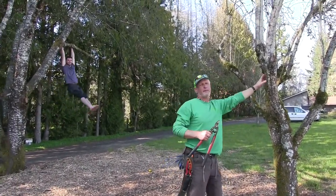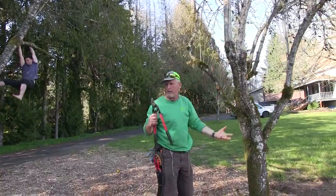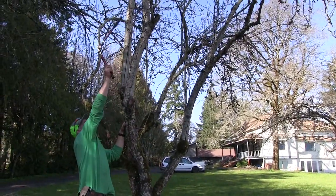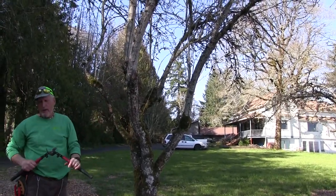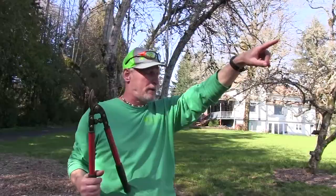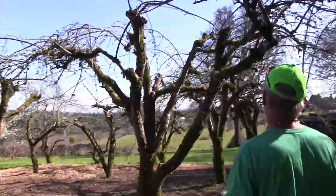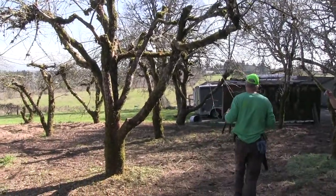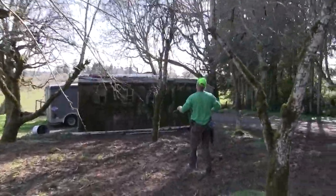We want to get the branches drooping down so we can reach them. I just take everything down to whatever I can reach and let these branches begin to droop and let the trunk put its energy into them. You want to get all that top stuff down and open them up for lots of air. This tree isn't real thick so that's okay. We pruned this one out — this is Josiah's tree.